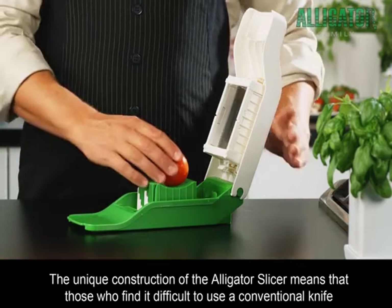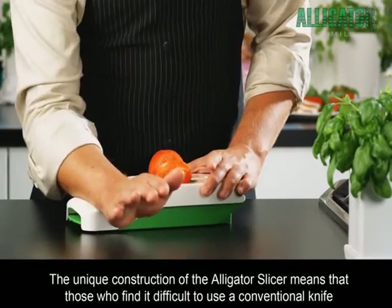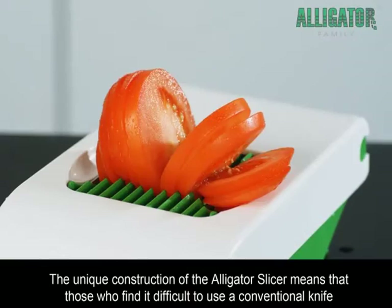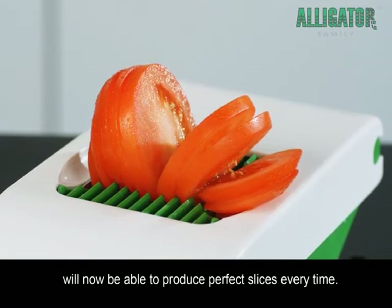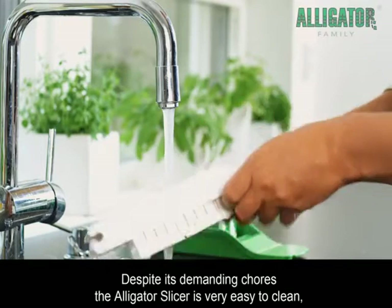The unique construction of the Alligator Slicer means that those who find it difficult to use a conventional knife will now be able to produce perfect slices every time.